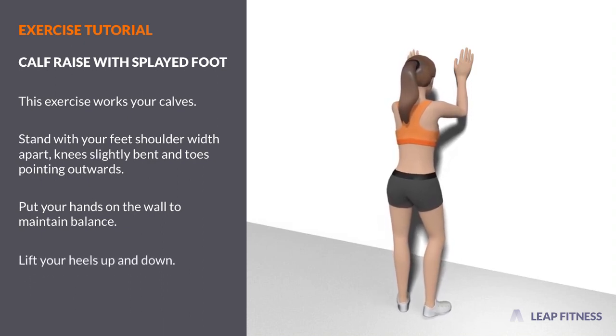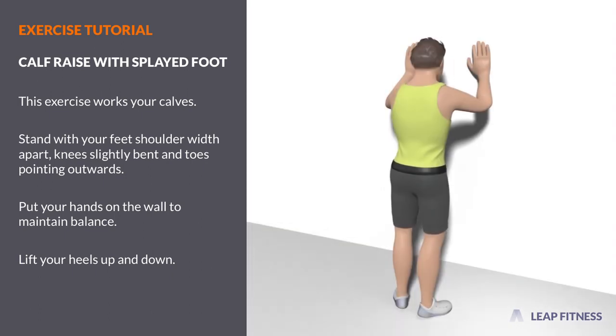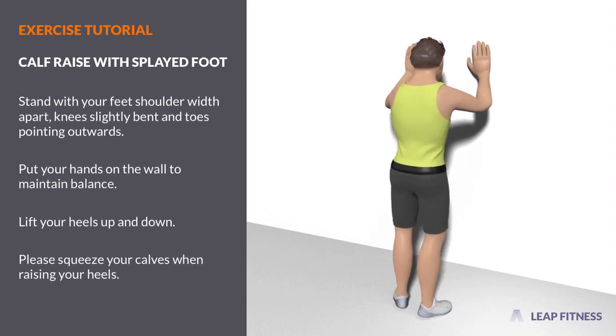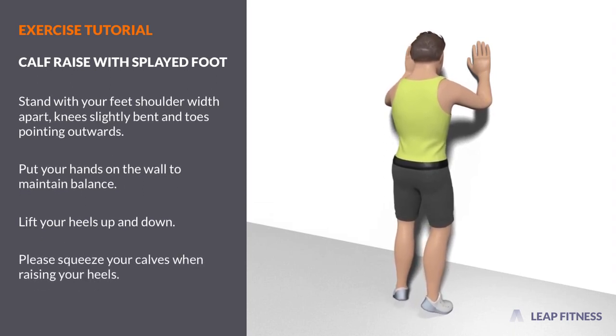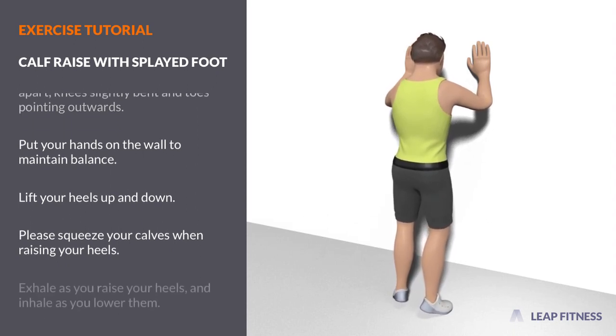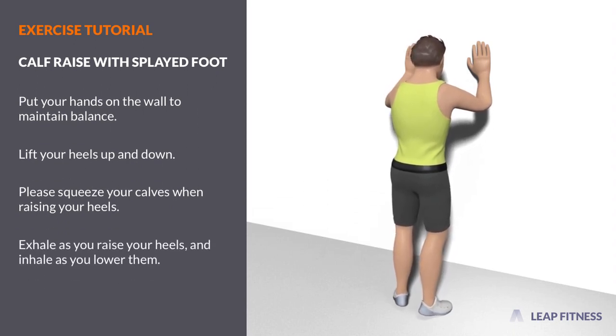Lift your heels up and down. Please squeeze your calves when raising your heels. Exhale as you raise your heels, and inhale as you lower them.